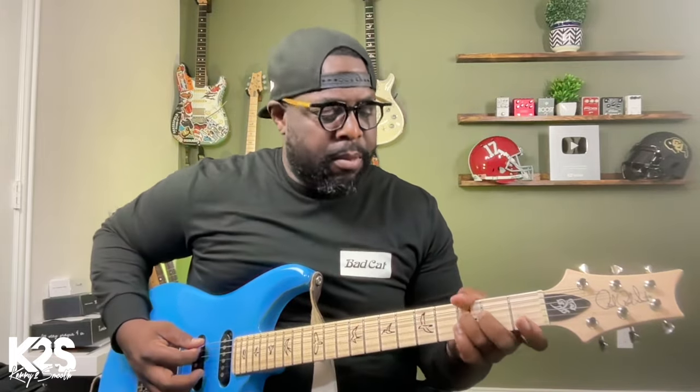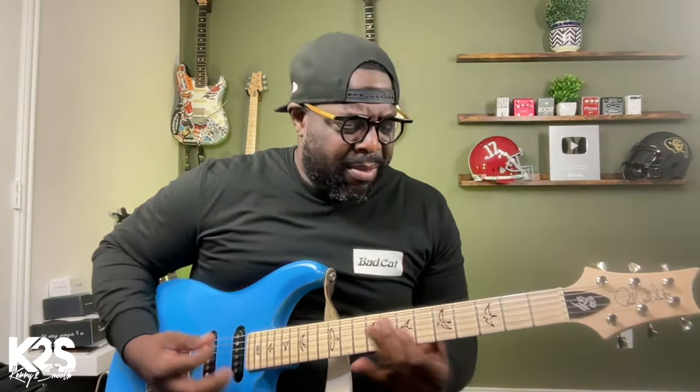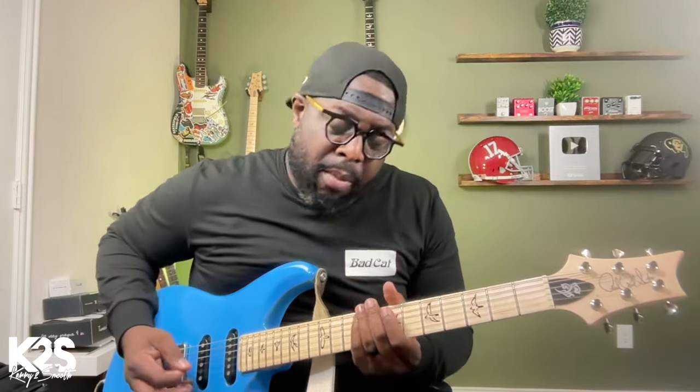You can get real saucy with it, you can get real soulful with it. It's a great concept. If you work on this, it's really going to add a lot of definition and more texture to your playing — especially when you're talking about playing with feeling, playing with emotion, playing with that soulfulness. This whole thing we just did was in E flat, but we can modulate it to any key. We can go to C and do the same thing, or go to D. Practice this particular technique — it's going to make a world of difference in your playing.